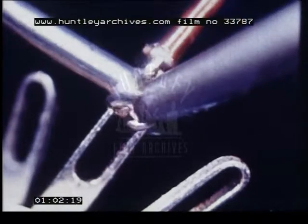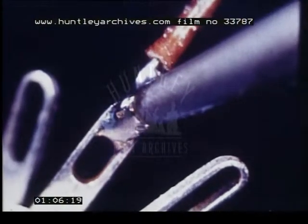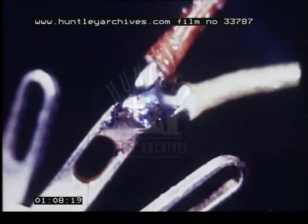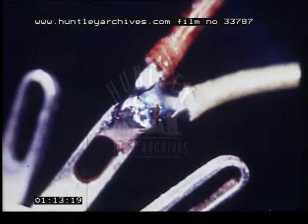It must still be possible to distinguish the leading out wires. Remove the soldering wire and allow the solder to flow around the joint. Remove the iron.